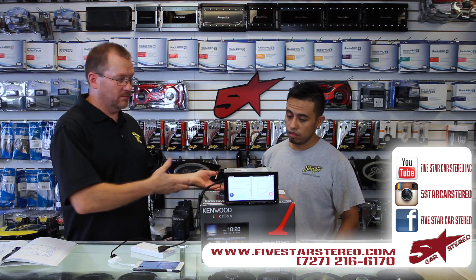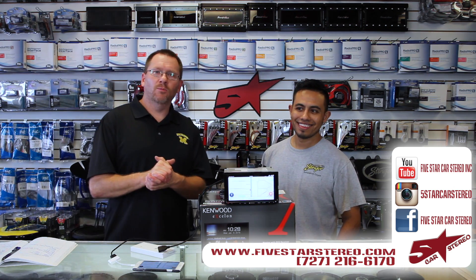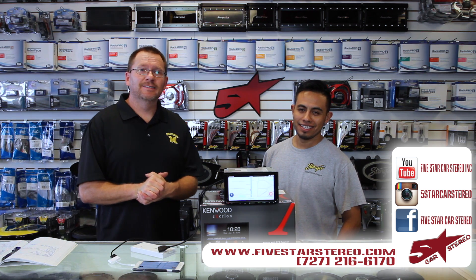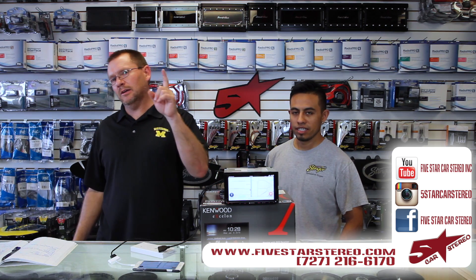If you like what you see, go ahead and subscribe. Thanks for watching, you guys have a great night. We'll see you next time. Bye.